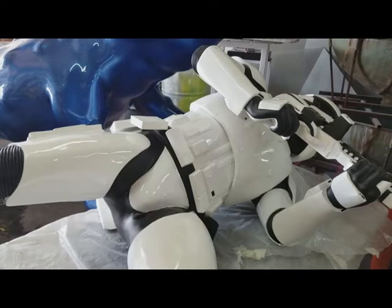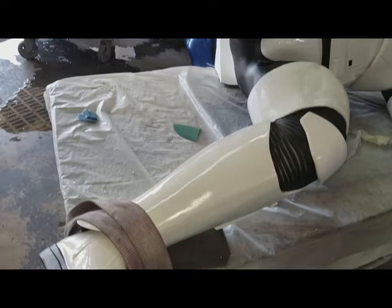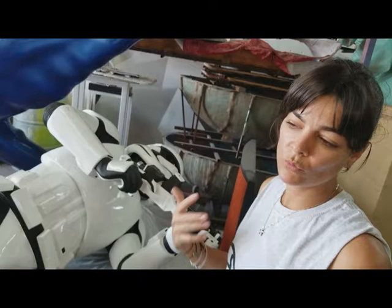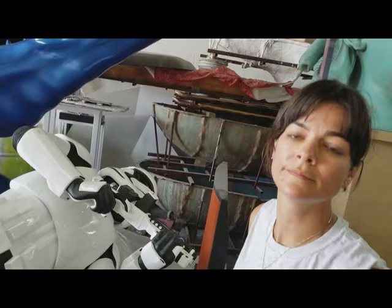Tell us about the Star Wars piece. That's not the typical thing we do — it's from one of our clients, a designer. The owner has this collectible, but the feet broke — it's made in China with just a little piece of square tube and it doesn't hold; it cracks. So we took it here to fix it, and then we realized it was also cracking in another spot, so we opened it, filled it with epoxy, and now I'm doing the paint by hand — the black — and then it's ready to go.